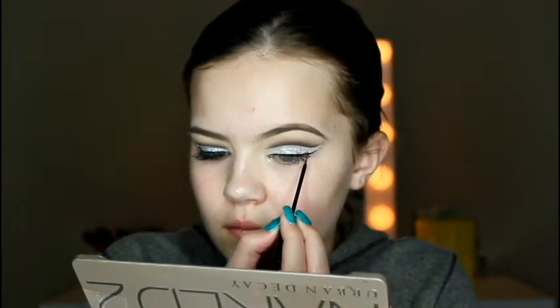Going into Urban Decay Blackout on a Sigma E65 small angled brush, I redefine the crease line once again. Then I do my eyeliner using my NYC liquid eyeliner — I love this liner. Starting from the inner corner and making my way out, I follow the line of the cut crease, running the liner parallel to it with basically the same shape. Moving on to lashes, I'm using Ardell Wispy lashes — they're so lightweight and I really love them.